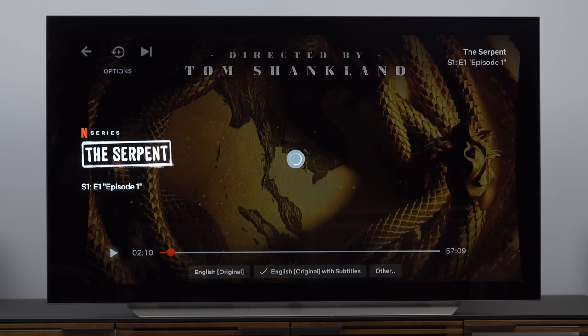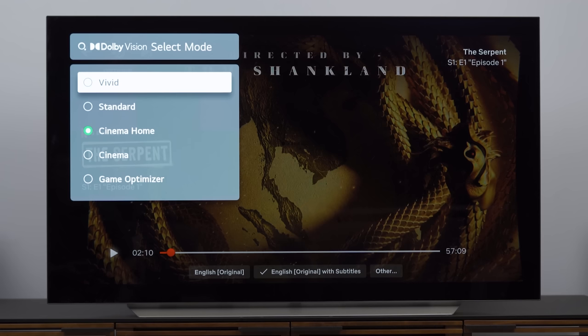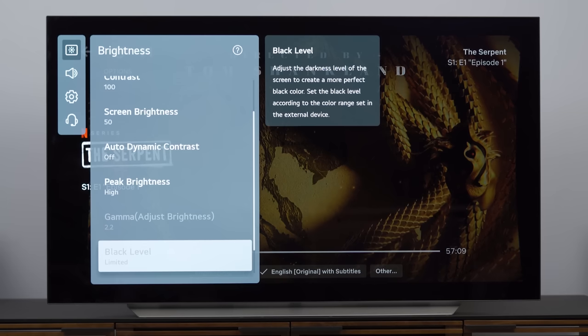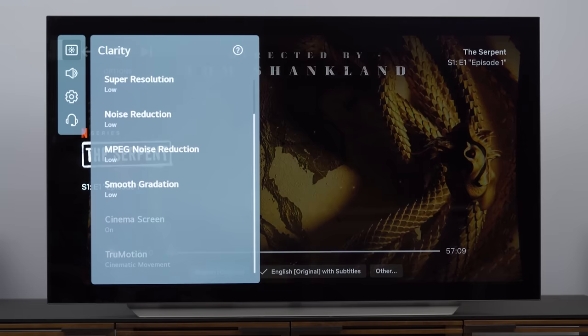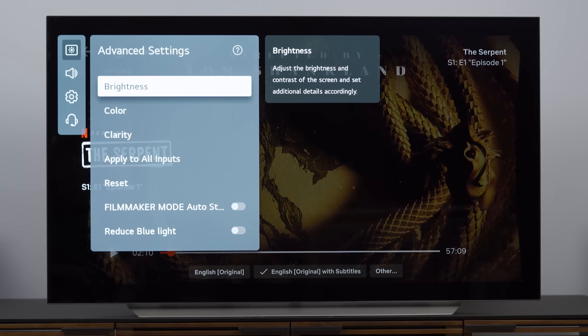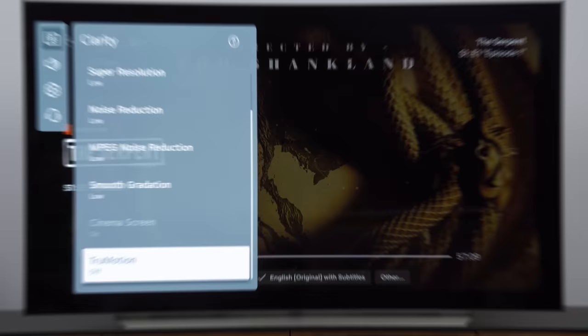I've started a Dolby Vision title and paused it so we don't have any copyright issues, and we'll go into picture settings once again. It's already selected Cinema Home, which is what I'll end up preferring as we know from the G1 OLED — we get a little bit brighter performance out of Cinema Home. Advanced settings look good with everything maxed out as expected, and peak brightness is set to high. Going into clarity, cinematic movement is locked in. To turn it off, I go into general, get into AI service, and turn off auto genre selection and auto brightness settings. That lets me go back into picture settings, pick clarity, and now I can turn it off. That's it for Dolby Vision.